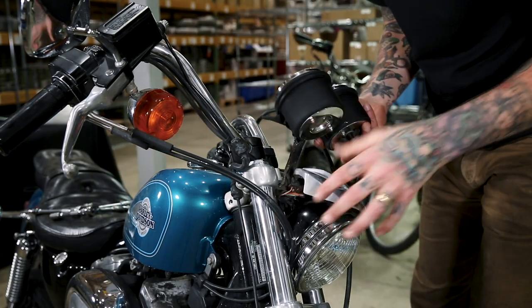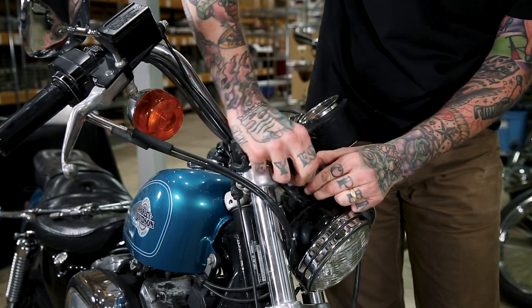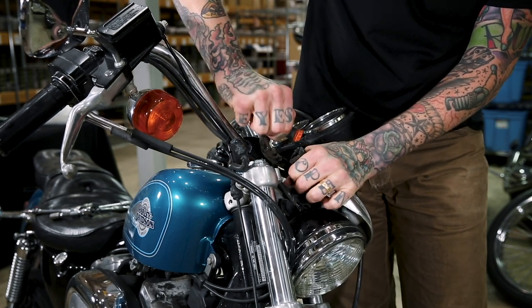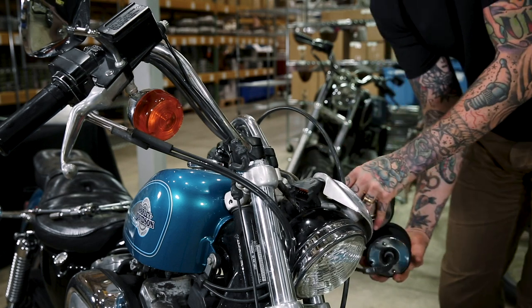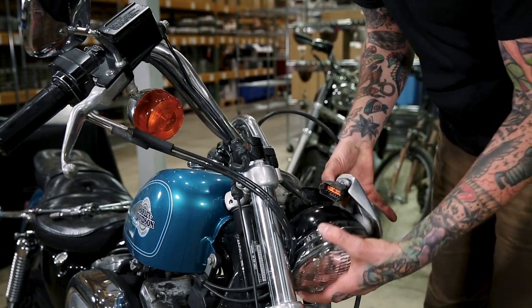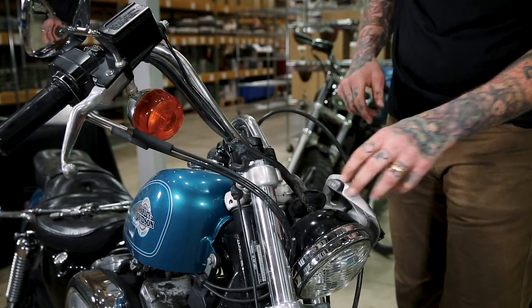The gauges are loose, so I'm going to carefully undo the stock connector. Now I can go ahead and put these down low and just let them hang — that allows me much more working room around the handlebars.